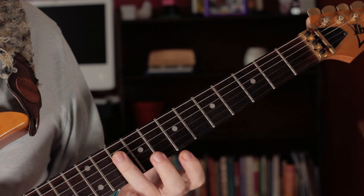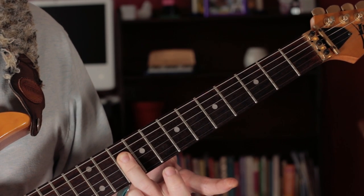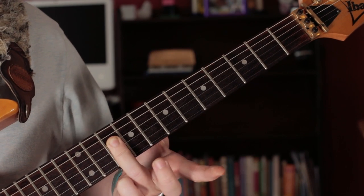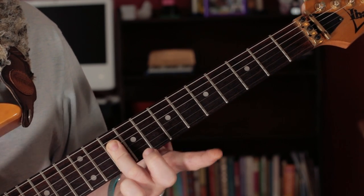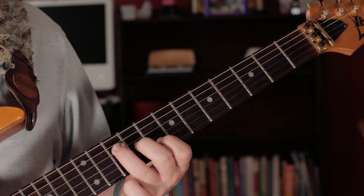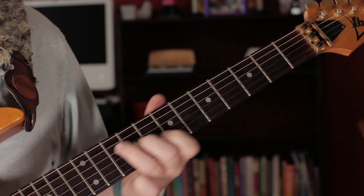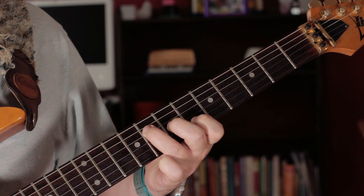So what we've got there is an F. I'm just playing the D, G and B strings on 10. And then playing a C again, same three strings — 10, 9, 10, 9, 8. Moving it down two frets to B flat.